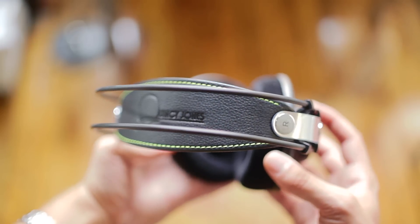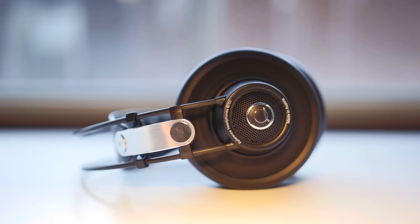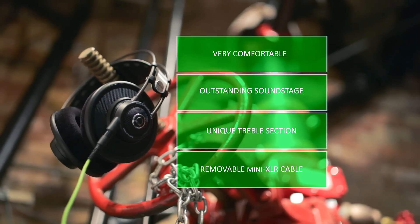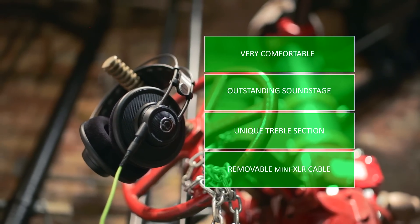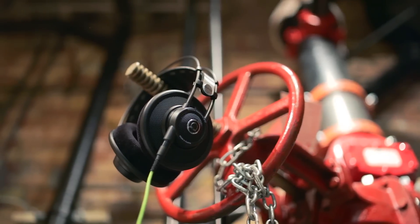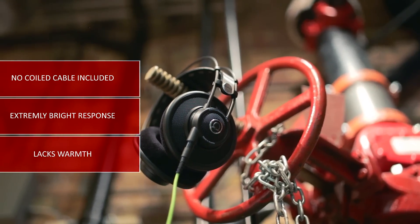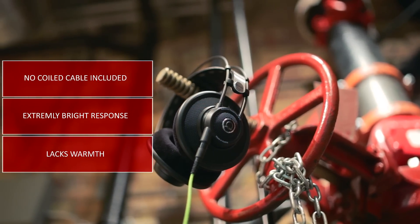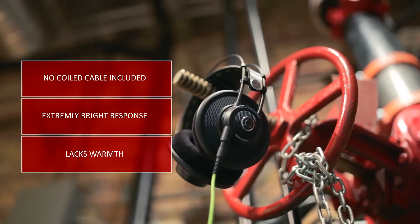The sound is sharp, and for trance and house I found it ideal with a nice hit on the low end, but for funk, soul, hip-hop, and more emotional genres, the Q701 was almost lifeless. To wrap this up: the Q701 has comfort, an absolutely amazing and accurate soundstage, with a specific treble extension suitable for those on the market for bright and edgy sound. A removable cable is a bonus, although no coiled cable is included, and the 6-meter cable is in most cases going to be left unused — so wasteful. The sound signature is very specific, lacks warmth, and therefore isn't ideal as an all-purpose headphone.